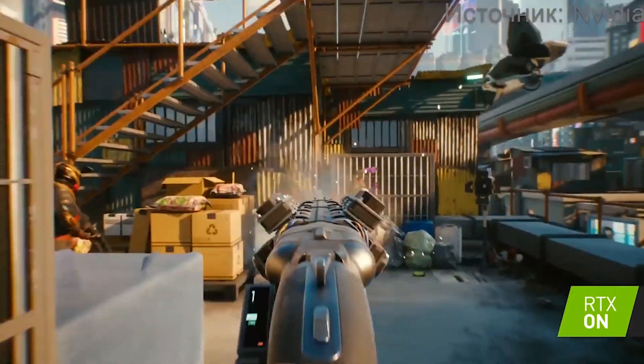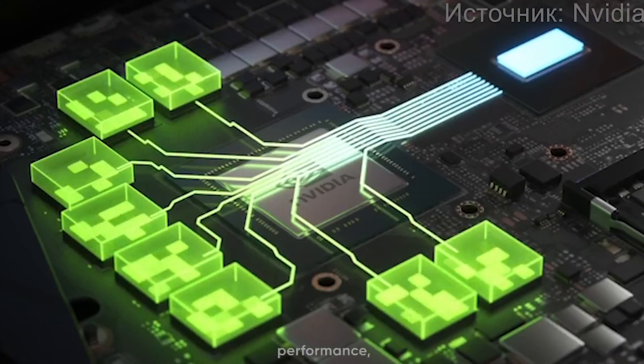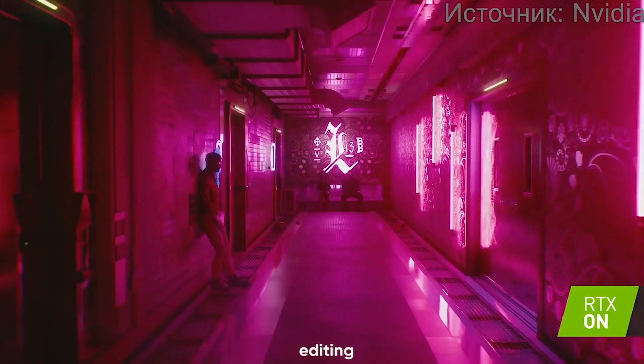Firstly, let's talk about its impressive computing power. This graphics card is equipped with 2048 CUDA cores. This massive number of cores contributes to its exceptional performance, allowing you to enjoy high-quality gaming and video editing experiences.